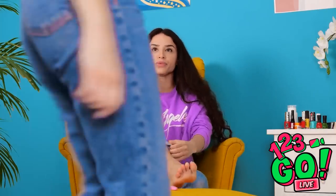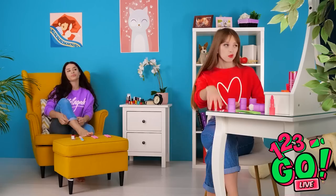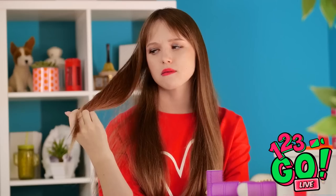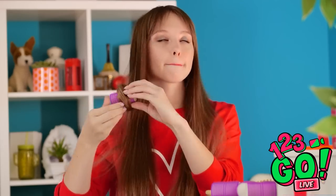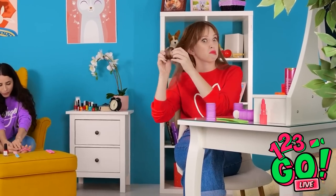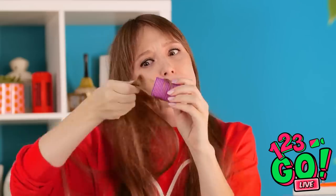Time to attempt the old at-home pedicure! You hang in here while I prep my little tootsies! Think I'd look cute with curls? Only one way to find out, right? Here goes nothing! Oh god, it's stuck! My hair — it's so tangled! What's wrong with this thing? Girl doesn't know what she's doing…